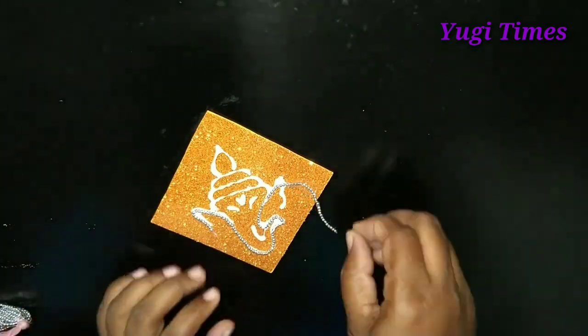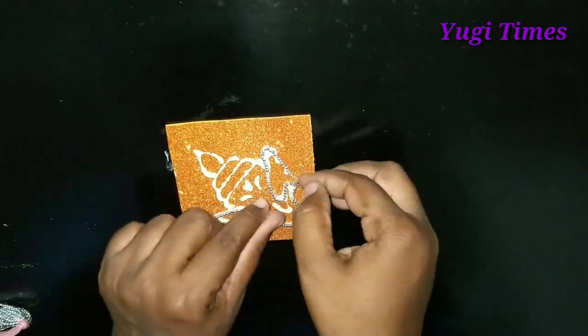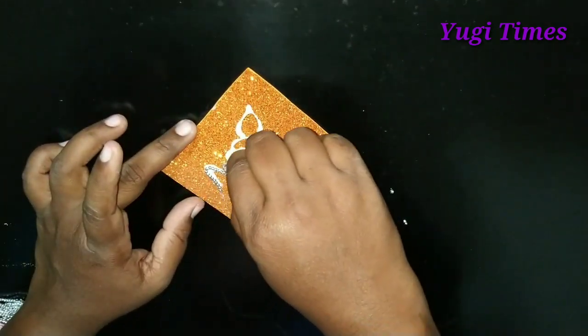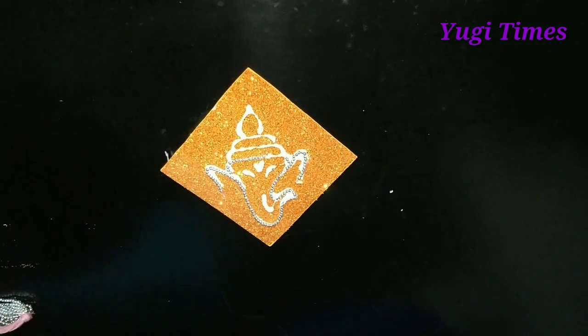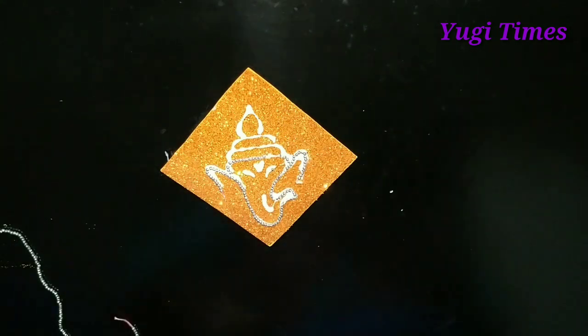We have to use silver-colored balls and blue balls. We have to use Fevicol and drop it with Fevicol. The glitter foam sheet has a tray and it will be updated with the color.